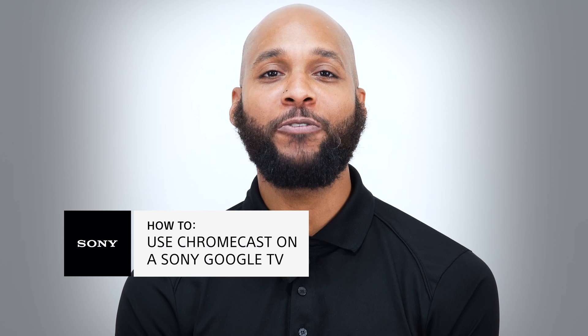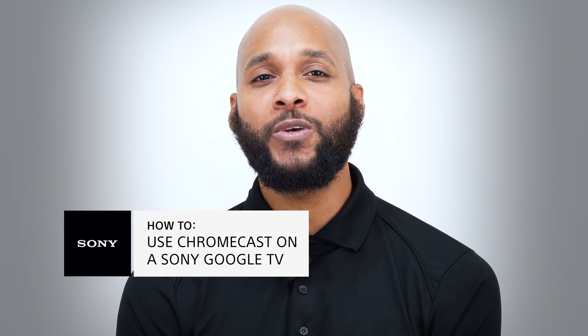Should you have any additional questions and would like to speak with a Sony expert like myself, follow the link in the description below as we are now offering a video chat option so we can easily share information with you and help make finding your next Sony solution even easier. Thank you. Thanks for watching.